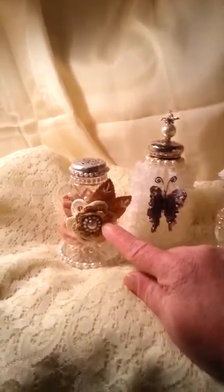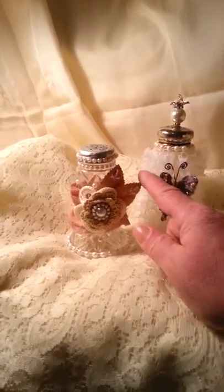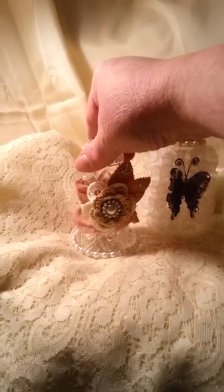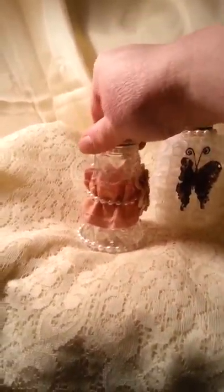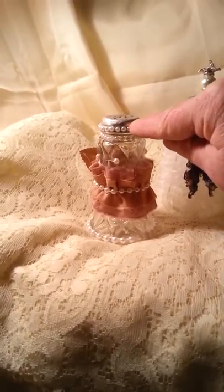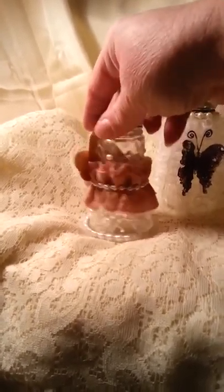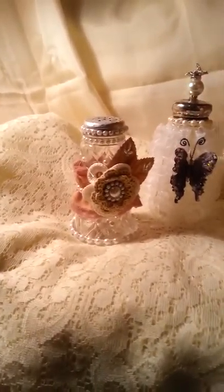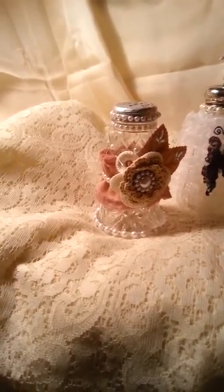The first one I did some leaves, bling, and crochet flowers with pearls. I put pearls around the middle, pearls around the bottom, and pearls around the top — and that was my first one.